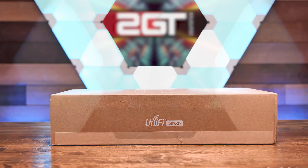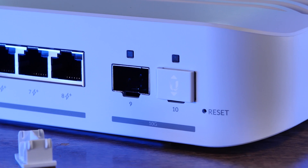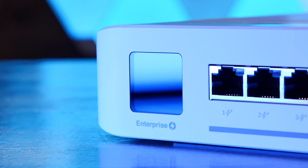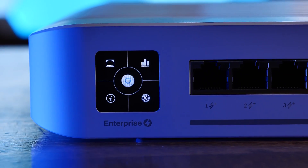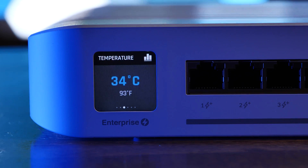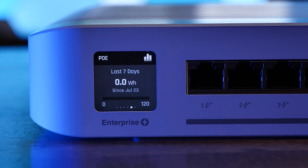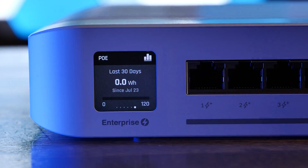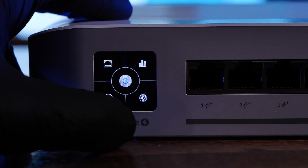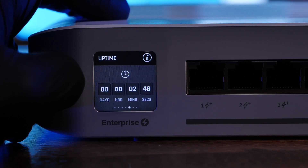This switch really does have all the enterprise-level features you'd want. It's great to see more 2.5 gigabit switches hitting the market at a price point more people can afford. With 8 ports of Ethernet plus two 10 gigabit SFP+ ports, you have a switch that can fit into your home lab to uplink to servers or other high-speed gear, or in a business environment uplinked to your distribution switches. It's a shame we couldn't test the Layer 3 functionality, and the price tag will put it outside the reach of budget-conscious home labs and small businesses.